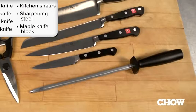A utility knife, a paring knife, a bread knife, some kitchen shears, a sharpening steel, and a maple knife block.